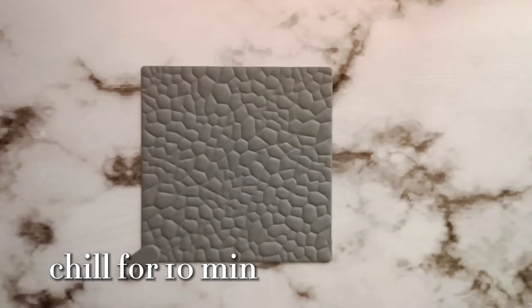Now I'm going to refrigerate that for 10 minutes, and in the meantime, let's melt some dark chocolate. Once that's nice and chilled, I'm going to pour on all of the dark chocolate and spread it out using an offset spatula. You can use dark or milk chocolate. I'm using dark because I find that the bitterness of the chocolate really helps to complement the sweetness of the dessert.